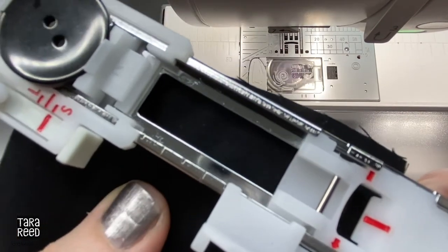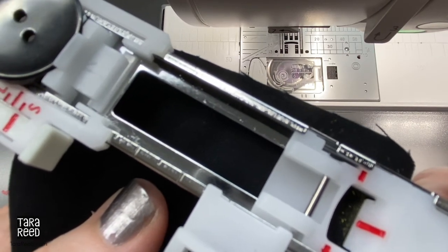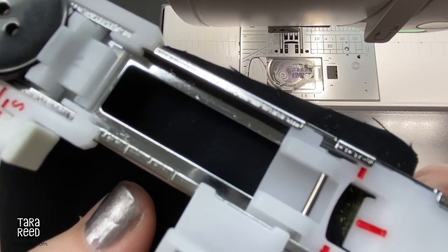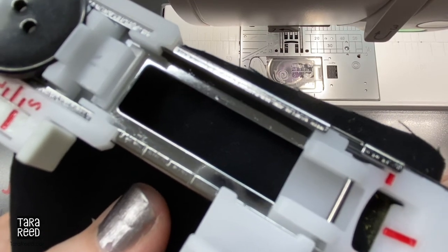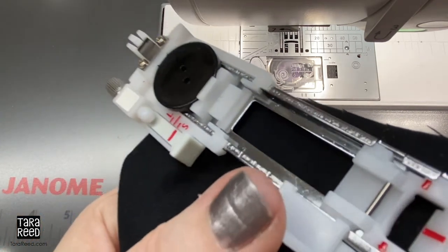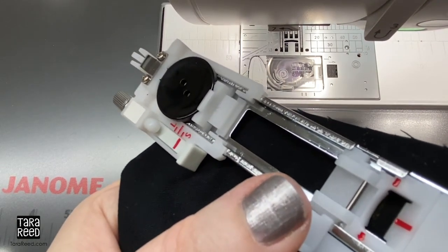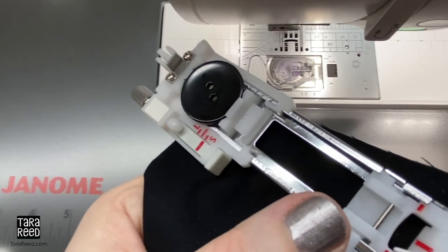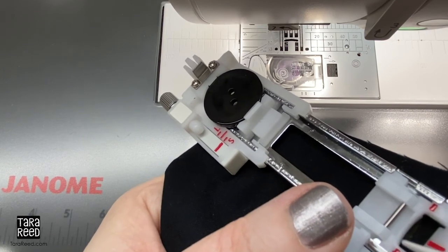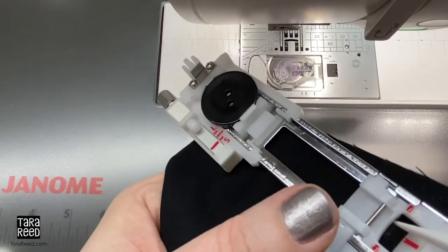I wasn't sure what to do, which is why I'm making this video so you will be more sure. You can see the chalk line — I was putting it there against that red line and against the front piece of plastic, and that is incorrect because it actually starts in the back. So it starts here against there. You want your front line of your buttonhole to be right there, and when you do that you're going to have success. Not here — back here.